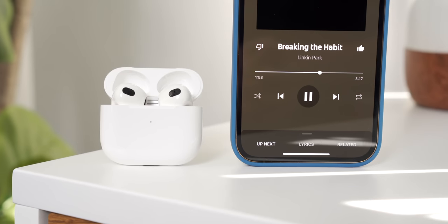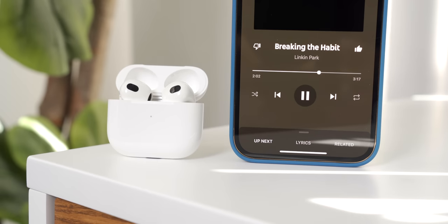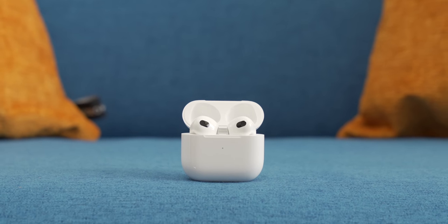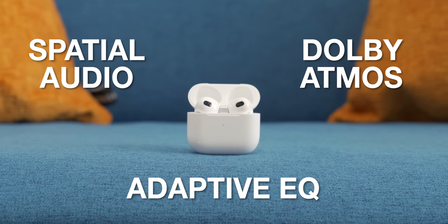But the part about lacking a low end has been improved with AirPods 3 quite a lot. I actually found myself really enjoying the audio quality of AirPods 3 — they're way better than I remember AirPods 2 being. And even though I'm certainly no audiophile, I think most people will be very, very happy with how they sound. They've added a few new features that were also in AirPods Pro, like spatial audio, Dolby Atmos, and adaptive EQ.